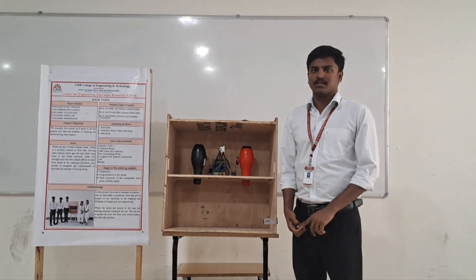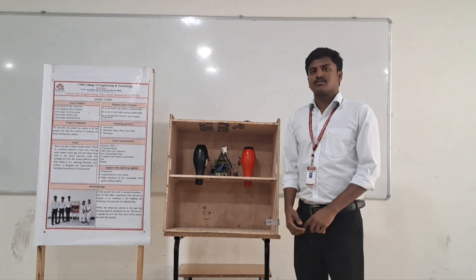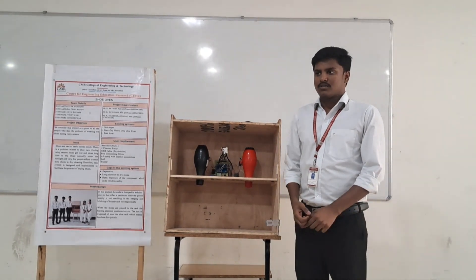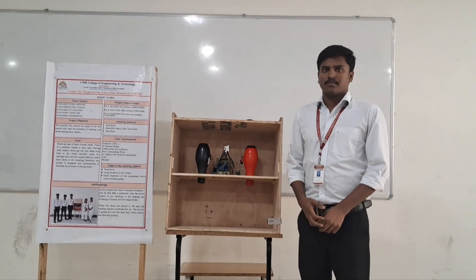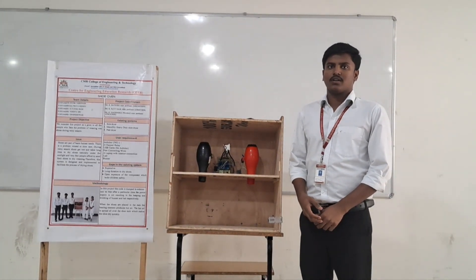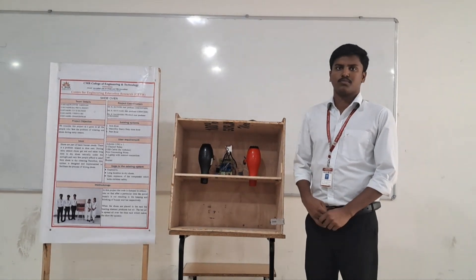We conclude that our project is very successful by overcoming the drawbacks of the existing solutions, and this project is efficient in many ways. We thank our faculty for supporting us to complete this project. Thank you.